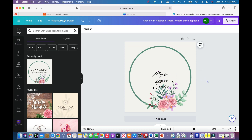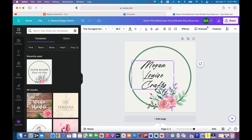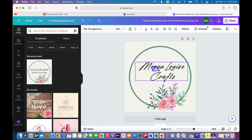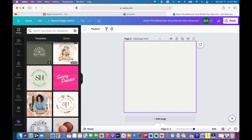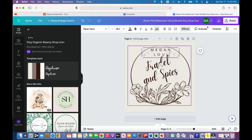You can center the file and increase the size. I'm going to put it on one line and make it a bit bigger — that looks better. Canva will let you know if your design is centered. I think that's cute, but I want to try another option. I'll select 'add page,' which is helpful if you want to create multiple logos at the same time to compare. Let's try this one — it's cute too.